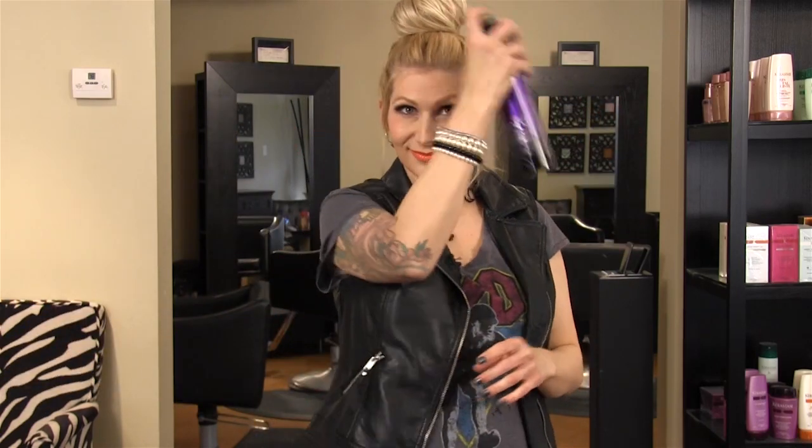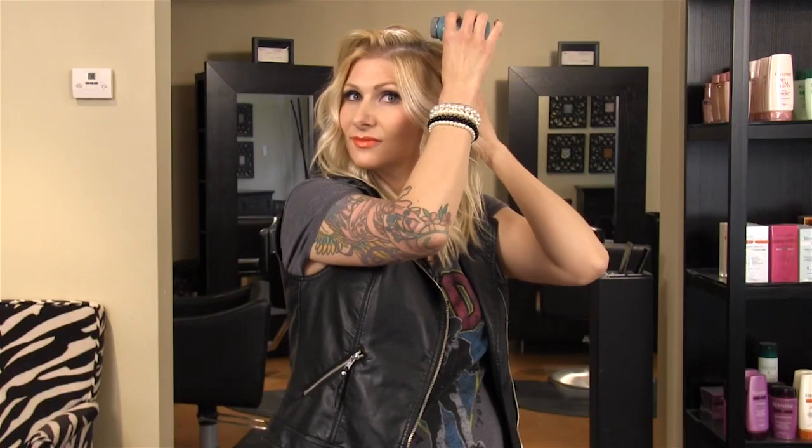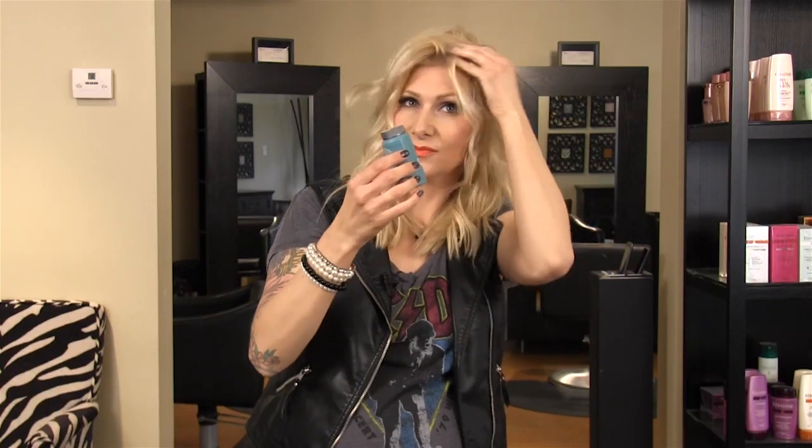Try my beach wave tutorial for an easy way to create waves. Adding height to the hair will lengthen the face. You can do an easy soft bun style, but try loosening a little bit of hair around the face so that it will create softness around the face. For a down style, add some root lifting powder by Surface to create just enough height to lengthen your face.